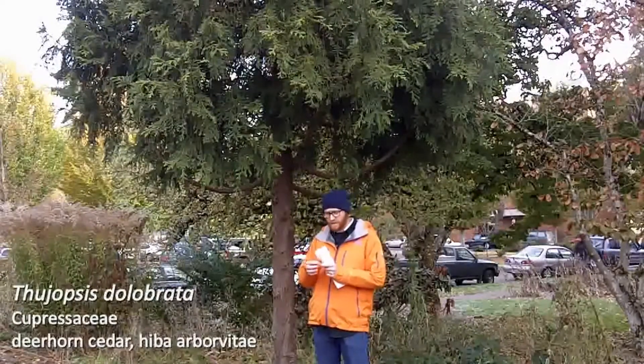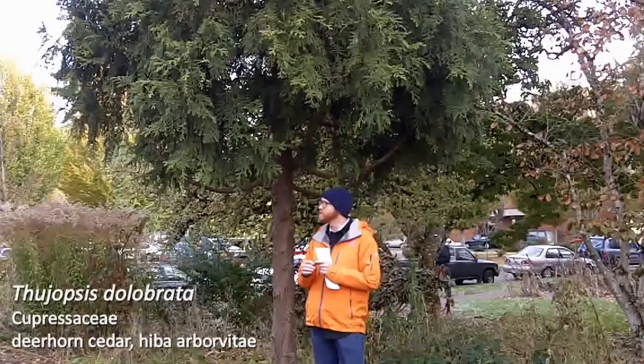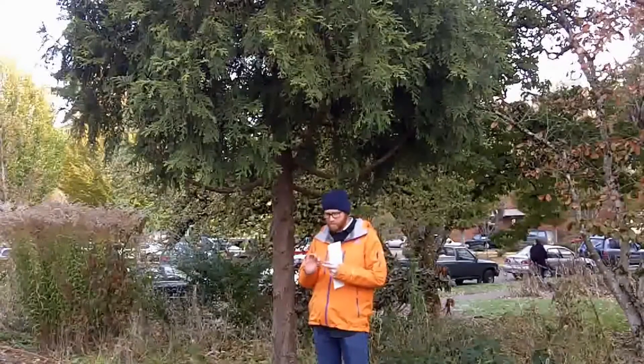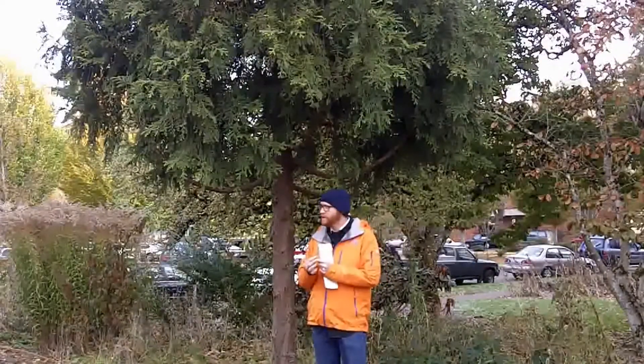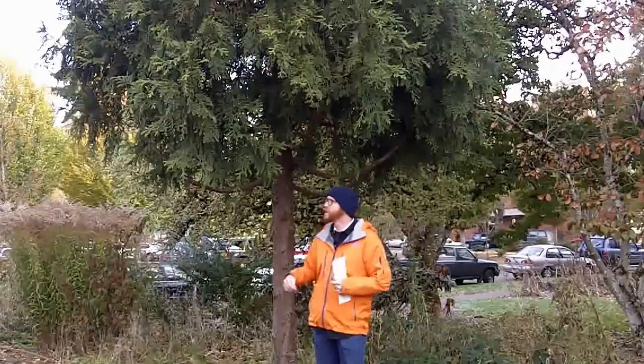It's got quite coarse leaves — it does have small-scale leaves, but they're the coarsest of any of the species that we'll do during the term, and they're quite spread. Glossy green above, flip them over and they have these really striking stomatal bands underneath. Take a look at those on your slides.